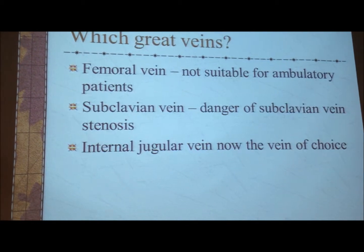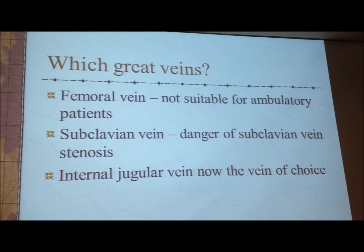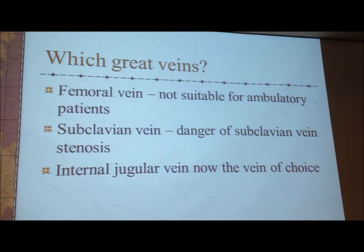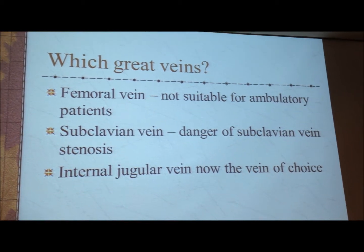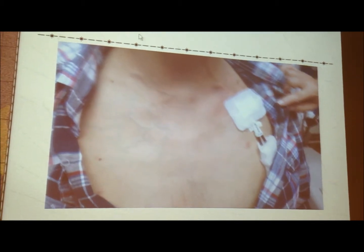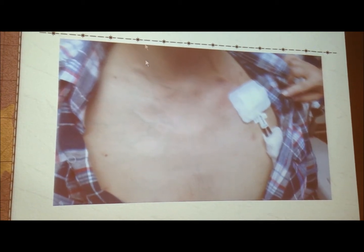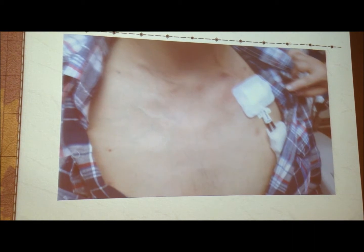But which vein and what catheters? We can do the femoral vein, but this is not suitable for the ambulatory patient who walks around. The subclavian vein is something we originally started dialysis with, but there's a danger of subclavian vein stenosis. Nowadays, the internal jugular vein is the vein of choice. You can see that this patient's internal jugular vein has been punctured with a subclavian vein puncture, and you can notice the vein is quite engorged compared with the other side. The subclavian vein is stenotic, with dilated vein on just one side. So subclavian vein stenosis is the main concern, and now we use the internal jugular vein.